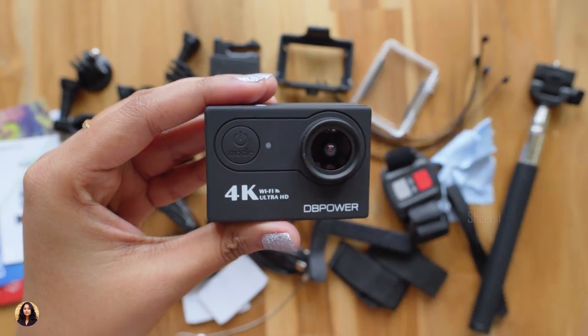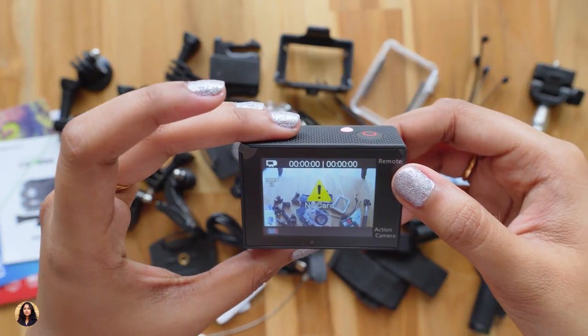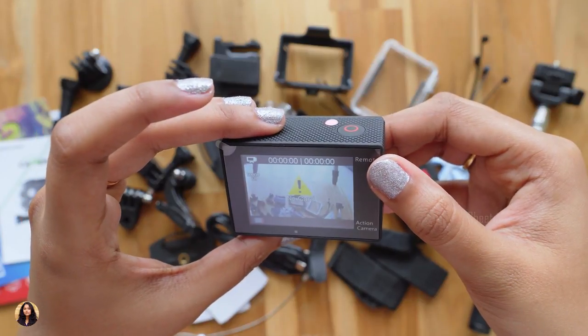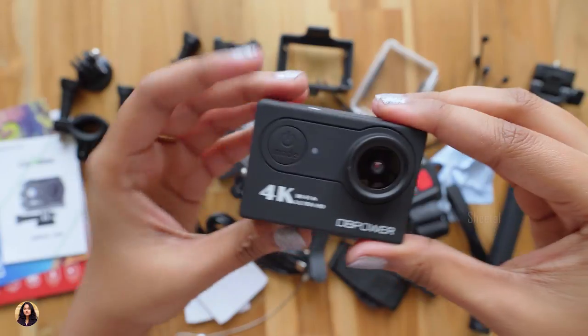Now let me peel this sticker and turn it on. The battery is low and I also need to insert a card, so I'll charge it first, insert a card, and then continue with the video.